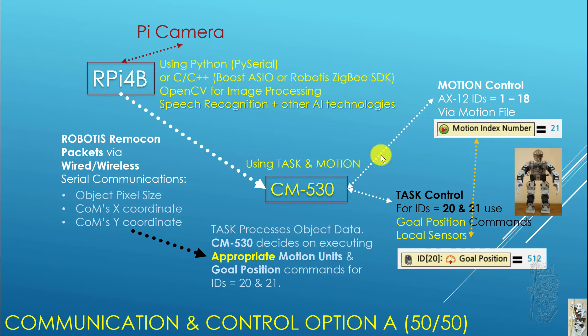The CM530 receives the object data and the task program on the CM530 decides on executing the appropriate motion unit — forward, turn left or right, move the head, or move the gripper. In this scheme the CM530 is still doing a lot of work. The RPi 4B acts like a very fancy sensor — it processes speech or images but just sends that information to the CM530, which makes the final decision on what the robot does. In this Option A, it's roughly a 50/50 shared computational load between the RPi 4B and CM530.